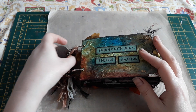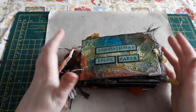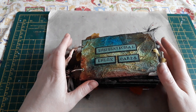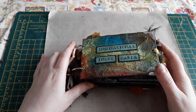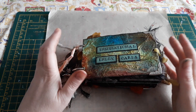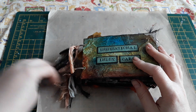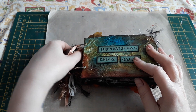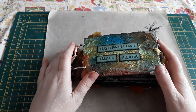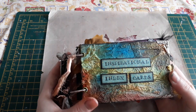Putting our own twist on it, we decided to make the cards inspirational — uplifting quotes or images that made us happy, or just something that when you read it or saw it made you smile — literally as a way to inspire each of us when maybe we were struggling. And so we named our project Inspirational Index Cards.